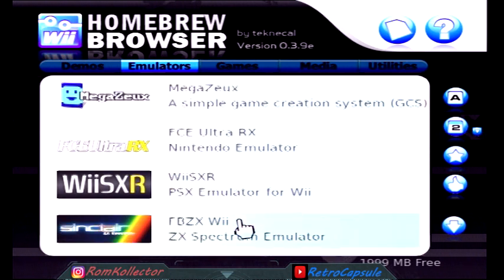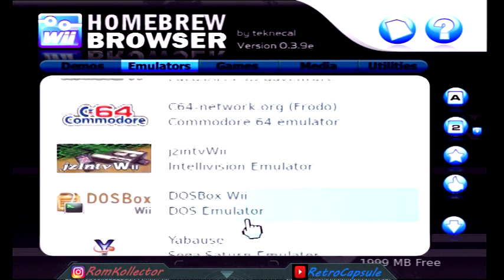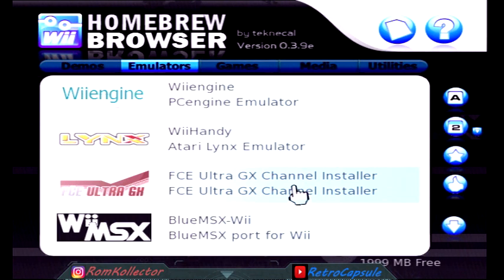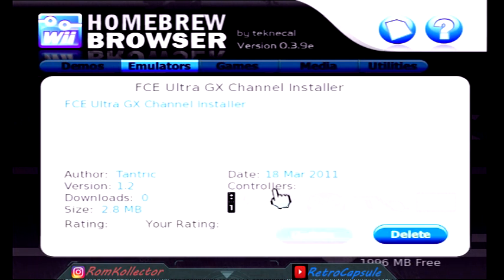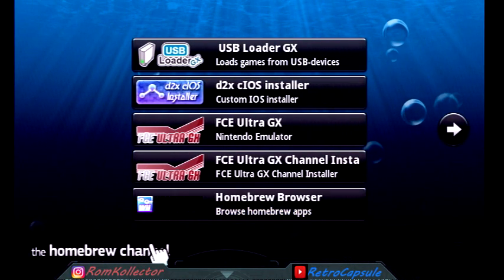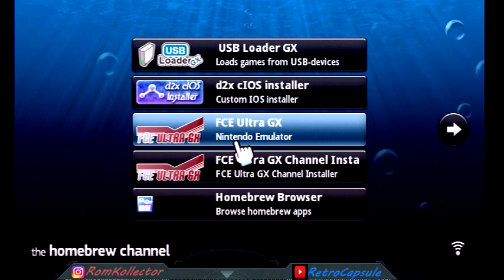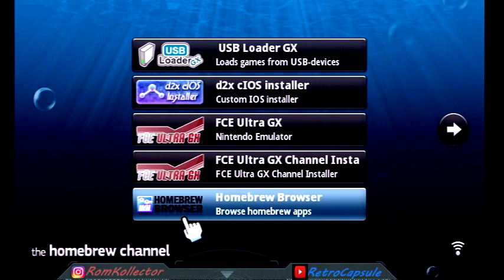If you want a window for the emulator on the home screen, you need to get the channel installer as well — FCE Ultra GX Channel Installer. Download that. Now hit B, then hit the Home button and return back to the loader. As you can see, we now have the browser, the emulator, and the channel installer, but we still need to install the USB Loader and the CIOS.